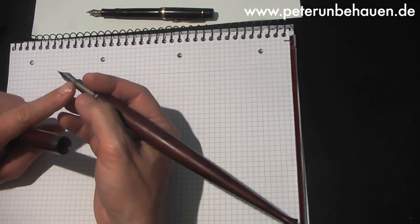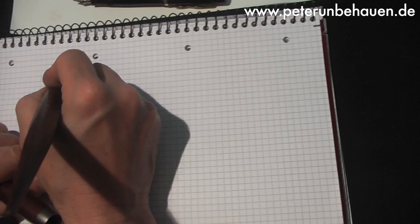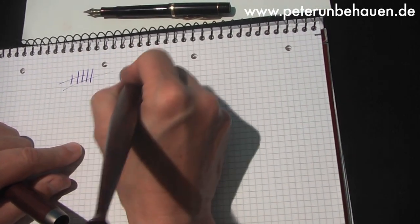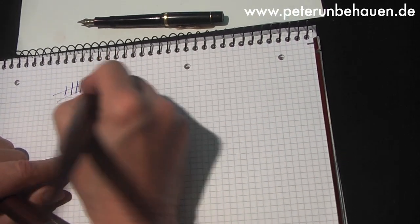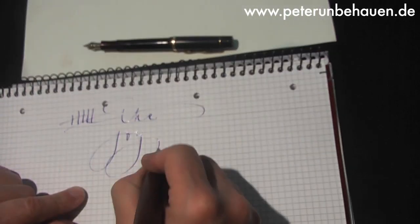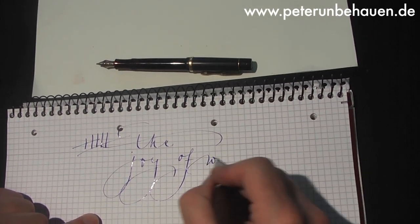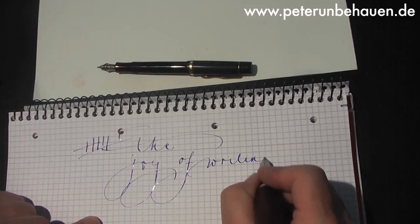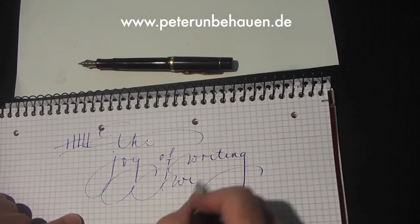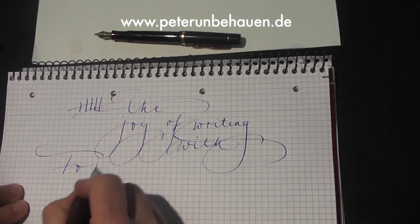With a plume of 1 mm, type 44 mm. The joy of writing with fountain pens.